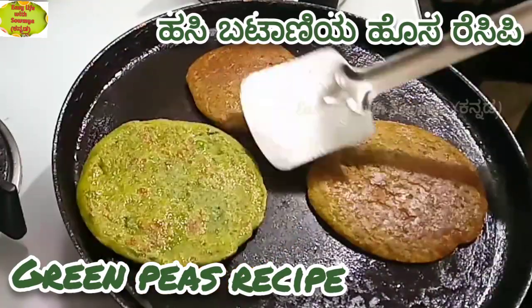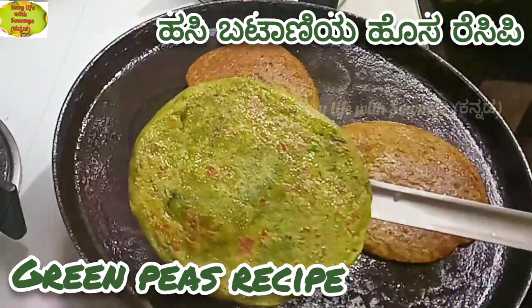Hello Friends! I am joined by Easy Life with Saumya. We are going to have a recipe for today.